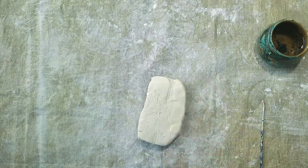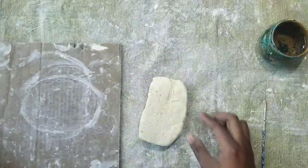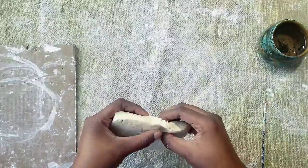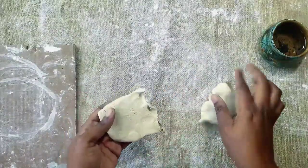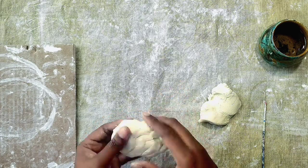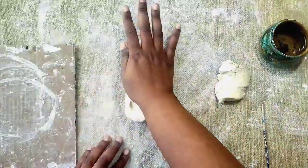If you have a piece of cardboard hanging around, you're going to need that today. If you don't, you can use a plastic bag that your air-dried clay came in. First, we're going to break off one-third of your clay for a slab — a flattened or rolled-out piece of clay. For your plaque, it can be any shape that you would like. I'm going to be doing an oval plaque.